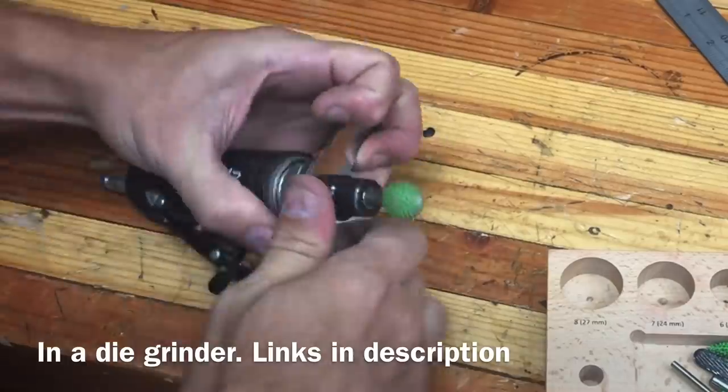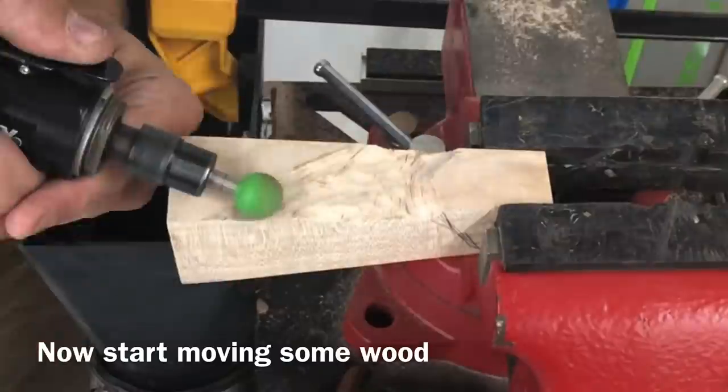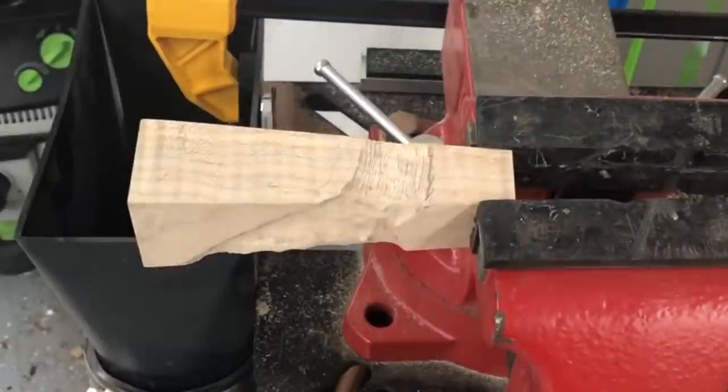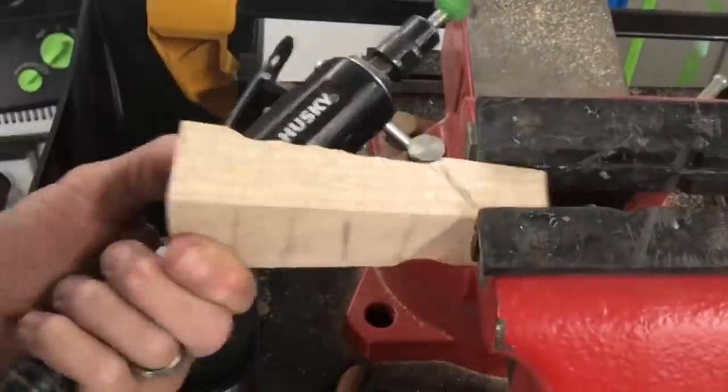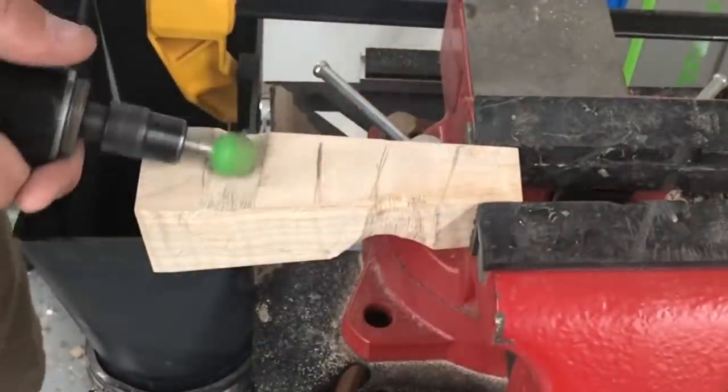One of the reasons I love these types of projects is it gives you a chance to practice a new skill without really spending any money. This is just a scrap piece of maple I had laying around. These sanding spheres are really pretty inexpensive. And when you're done, you actually have something that's functional that you can keep in your shop for a long, long time that you can say you made — and it just makes you a little bit happier every time you use it.